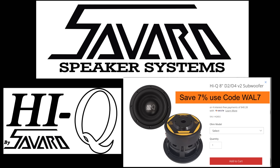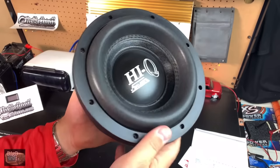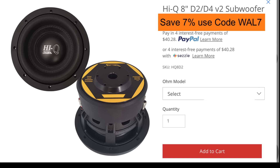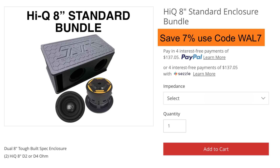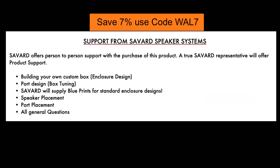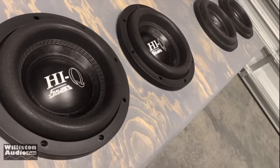I'd like to thank Savard Speaker Systems for being our subwoofer sponsor. Today we're showing off the Hi-Q sub, the 8-inch Hi-Q sub. Check the link in the video description to save 7% off using the code WOW7. I have used these Hi-Q 8s for over five years. They recently introduced some boxes as well, so you can get a bundle with subs and boxes - a standard box or one that has acrylic in it. If you're a DIYer and don't want a pre-built box, they provide enclosure designs as well. Contact them with all your general questions and they'll help you with a box design.